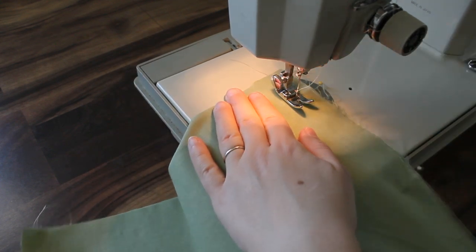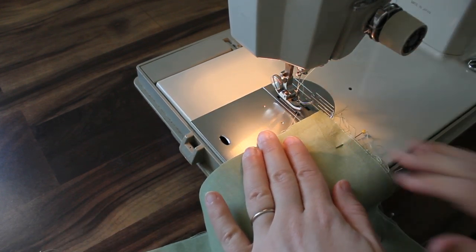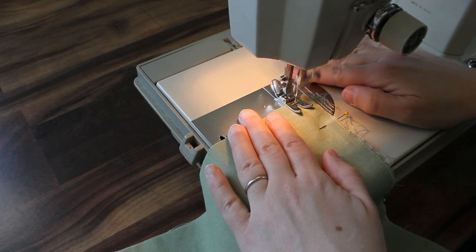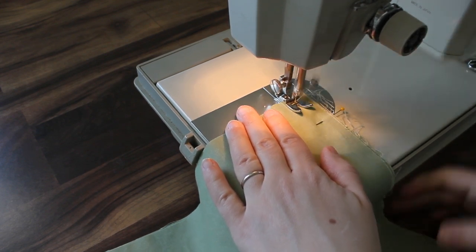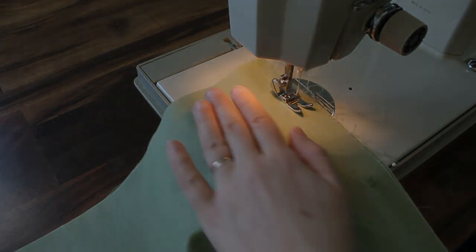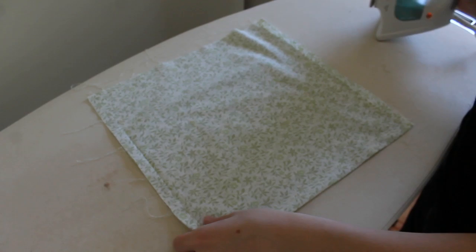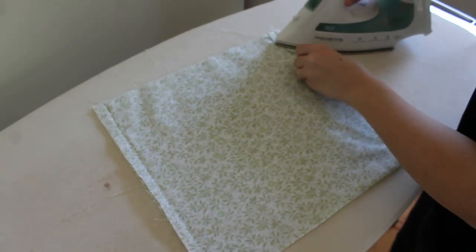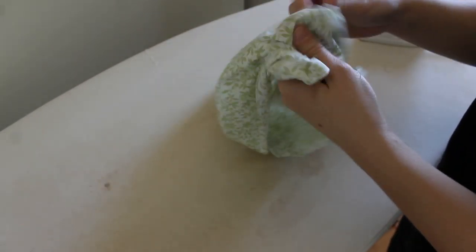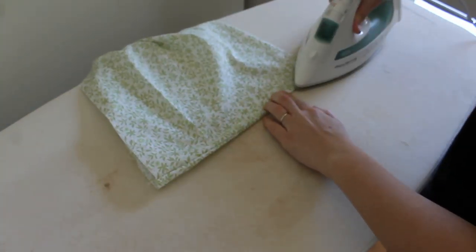For the other side, we're just going to sew a seam with a 5/8-inch seam allowance, back-tacking at the top and the bottom. Once you have your side seams sewn, we're going to press them open — pressing them open will make it easier for them to press flat when you turn it right side out. Once they're pressed open, turn it right side out and press your side seams flat.